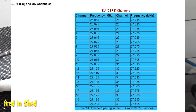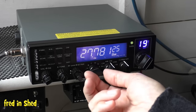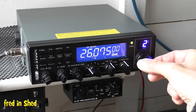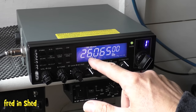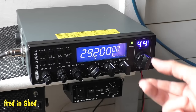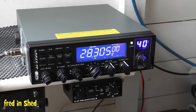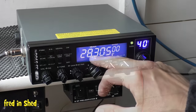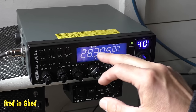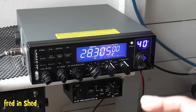The band switch goes from A to F, so what we're interested in is A to E. If you flick all the way down to Band A and turn the channel selector down to channel 1, our lowest frequency is 26.000 MHz. If you go up to Band E, channel 40, you'll see we're now at 28.305 MHz. Once you're over 28 MHz you're into the 10-metre ham band.